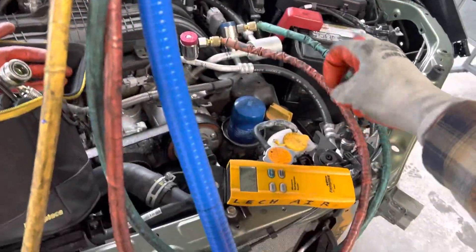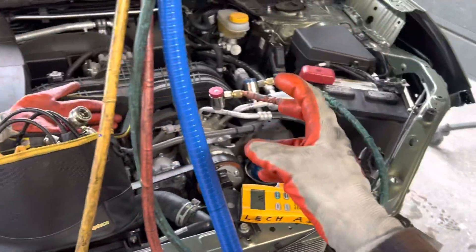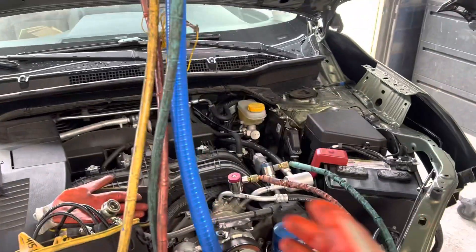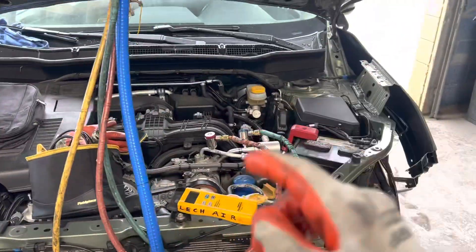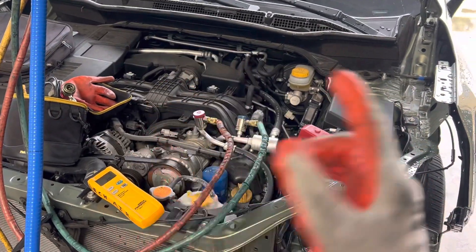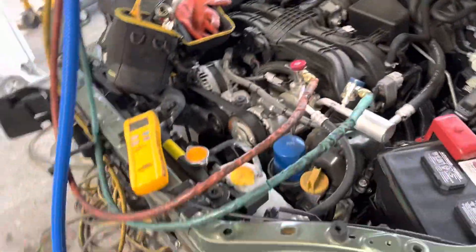Or I just take my low side fitting, use an adapter that threads onto my recovery machine, thread it on, and recover it right into my tank. There are just too many steps to mention everything. When you see me make a detailed how-to instruction video from step A to step Z, you'll know because it will be detailed when I take the time to make such a video.